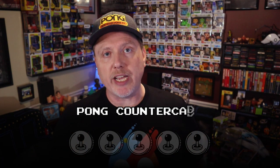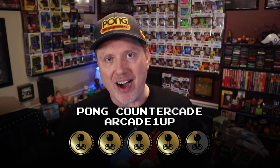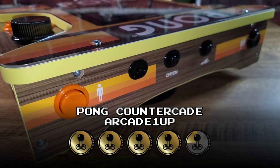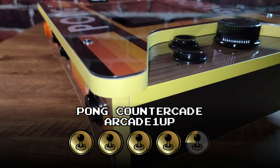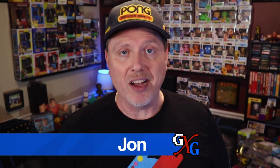All of these things taken into consideration and distilled down, I am ready to award this Pong Countercade from Arcade 1UP four and a quarter tokens out of five. I know it's pretty pricey for a lot of people, and that price may put it out of your reach, but if you're a fan of Pong, Warlords, Tempest, or any of the games included, the package you get for the money you spend will definitely make you feel like it was well invested in a quality toy you're going to enjoy for a good long while.